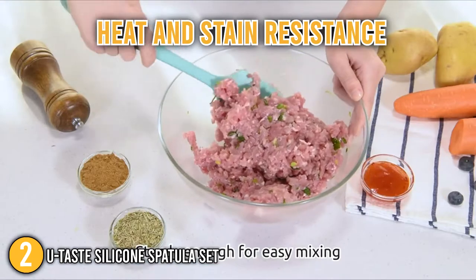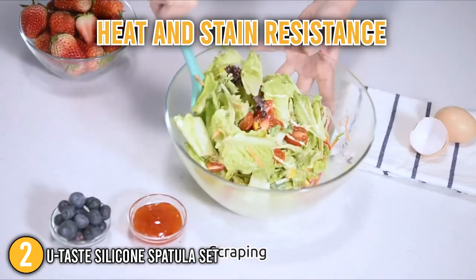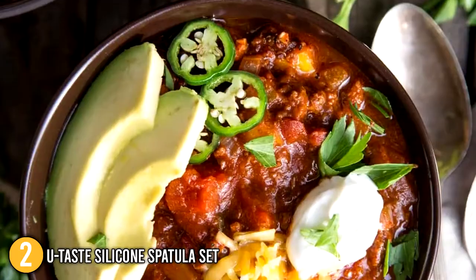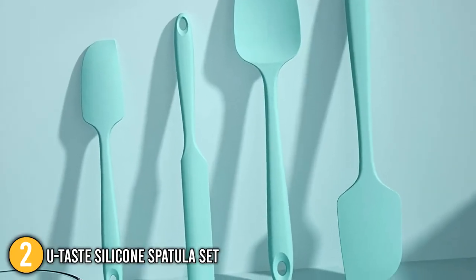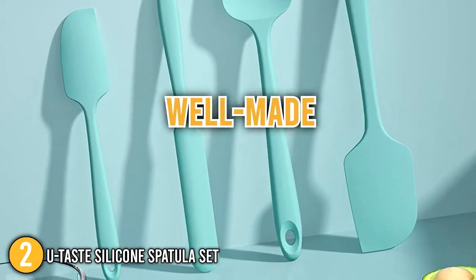Heat and stain resistance is another feature of the U-Taste Spatulas. Our team put them to the test by using them to make a pot of chili, and they came out stain-free. The U-Taste Silicone Spatula Set is extremely durable, well-made, and heat-resistant.